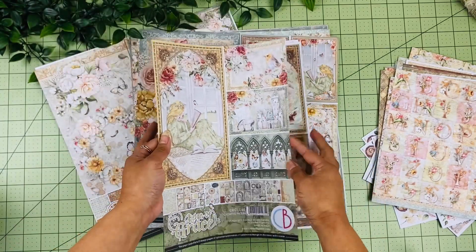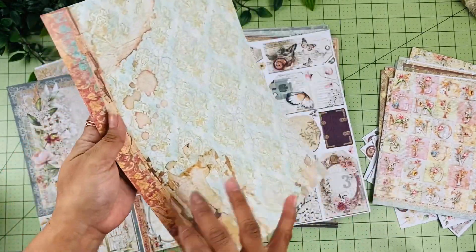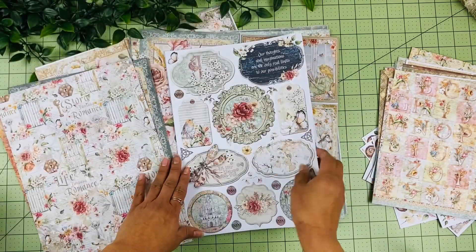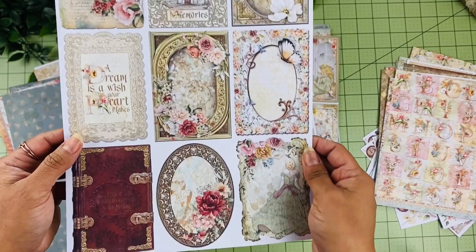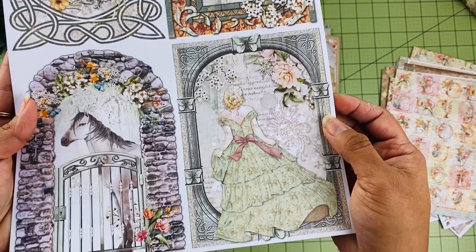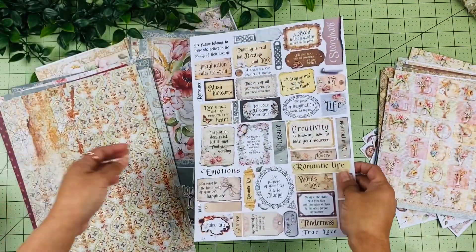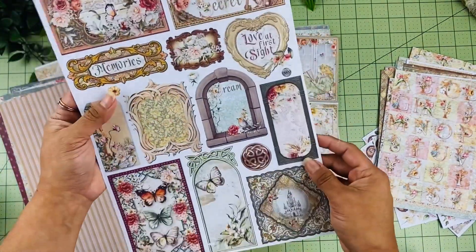Now we have the A4 Creative Pad. I love this pad because this is where you get all those different elements that you can use as tags, that you can fussy cut around and just make your projects really fun and interesting. Look at all these different labels. We have some 4x3 cards, and on the back it says Romance Storybook. Look at all the detail on these different elements — I love this window. Then some different sentiments that you can cut and add to your projects, and that is the last page.